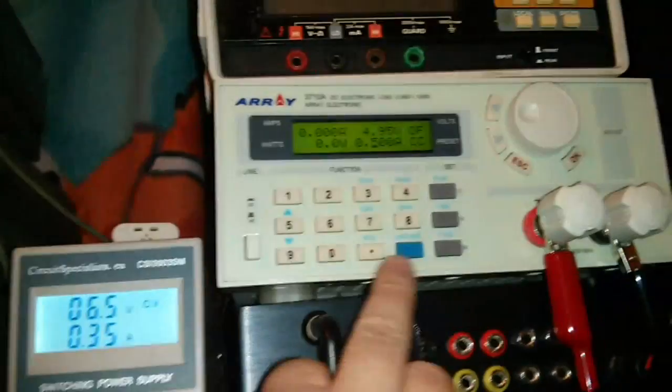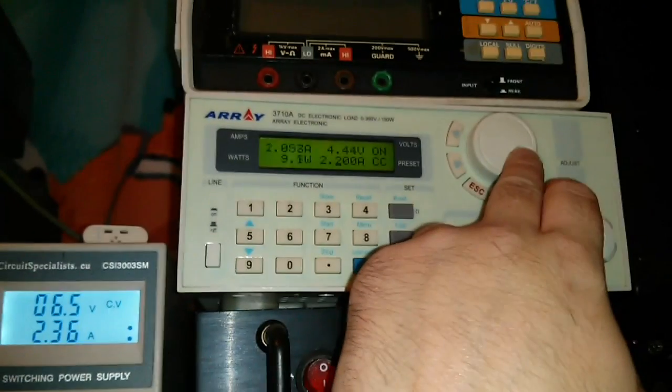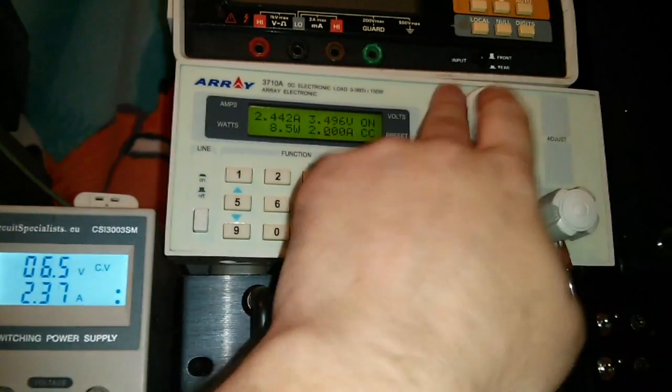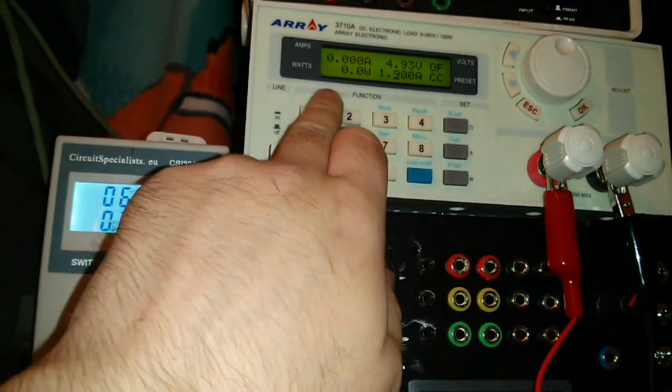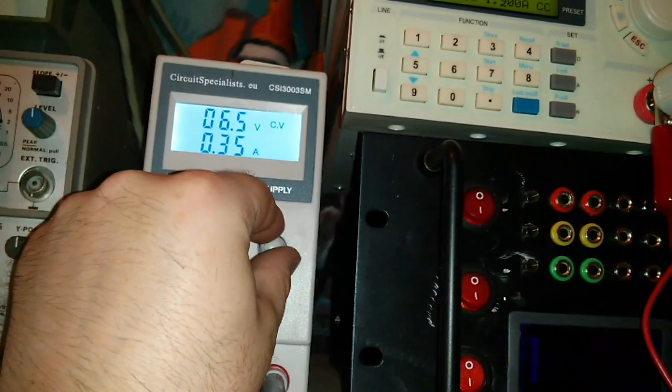Device number three connected. Load on. We'll crank it all the way up. And again, same thing happens. Thoughts just occurred to me that I'm actually being stupid - it's probably dropping out because the input voltage is too low.